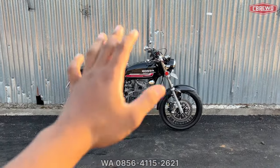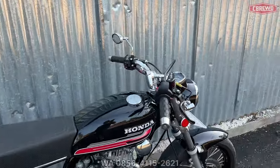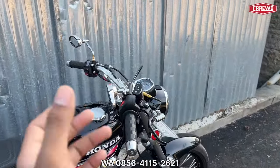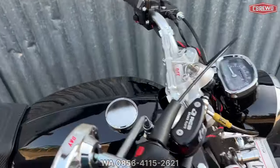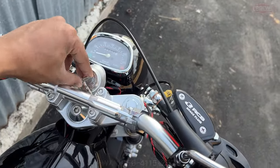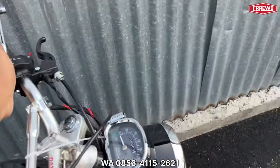Sebelum itu kita review dulu untuk kelistrikan, untuk harganya nanti saya kasih di tengah-tengah video ya, jadi tonton terus sampai selesai. Okay, kita tes nyala dulu — kontak taruh di atas, kontak on, ini mati dulu.